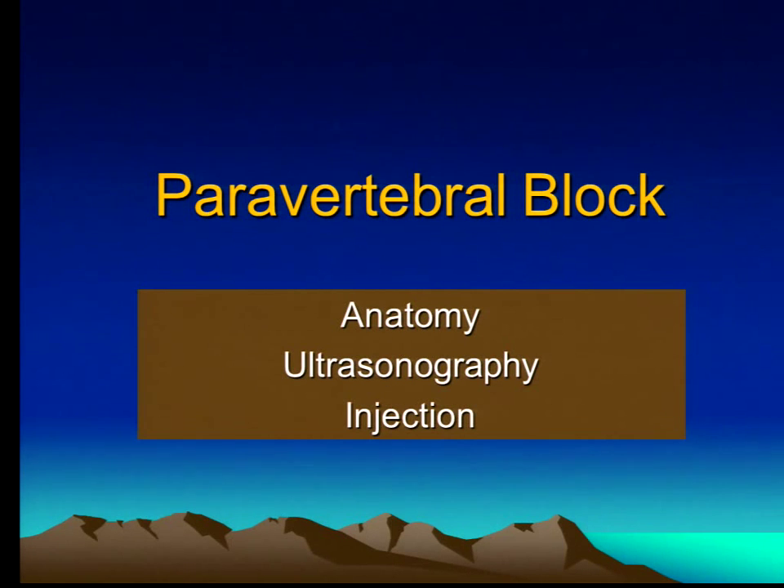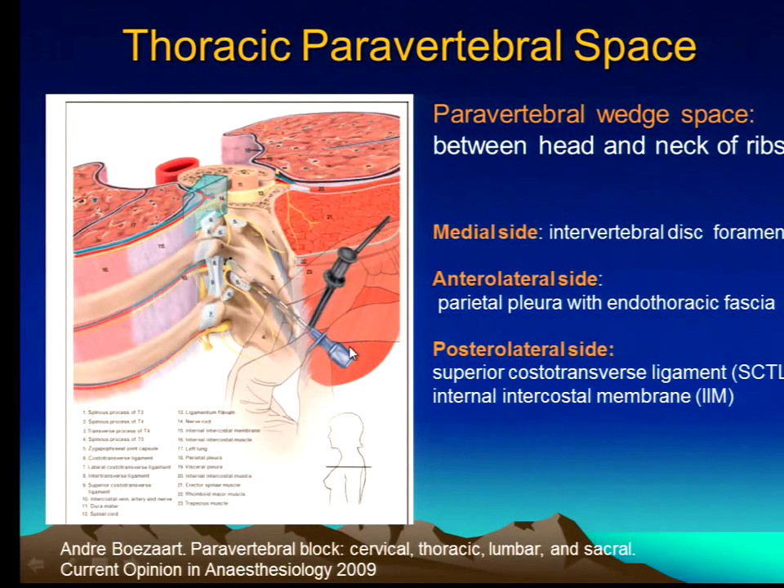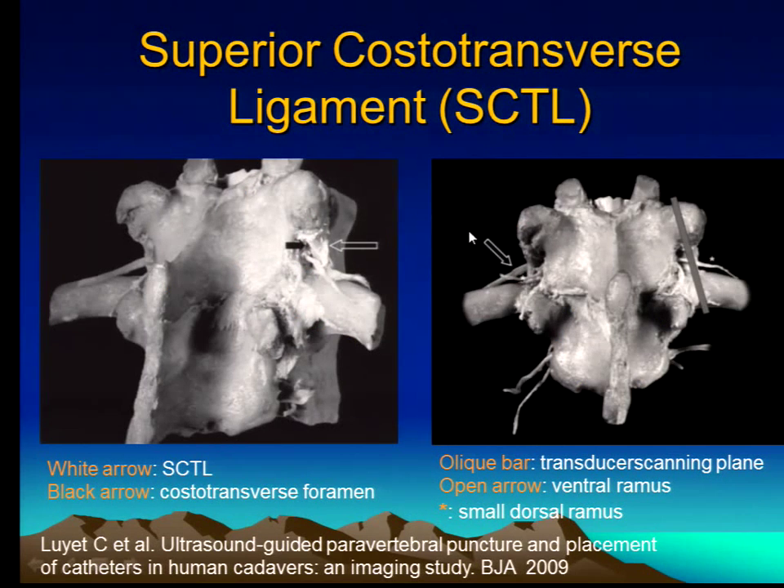The paravertebral block is a really fun block to do. The technique can be a single shot or continuous — the authority on this is Dr. Eichenberger. Here's a picture of the anatomy: the paravertebral space is wedged between the head and neck of the rib, the medial side is the intervertebral disc and foramen, the anterior-lateral side is the parietal pleura with its endothoracic fascia, and the posterior-lateral side is the superior costotransverse ligament. You can see these structures on ultrasound — in particular, you can see this ligament. This work was done by Dr. Morigold and Dr. Eichenberger.